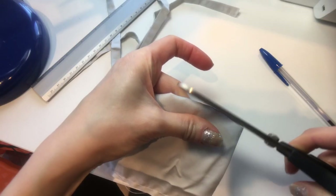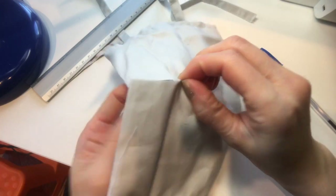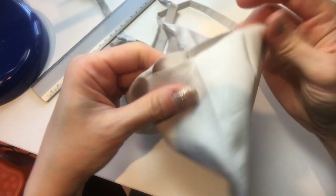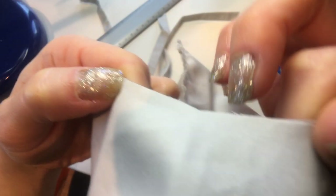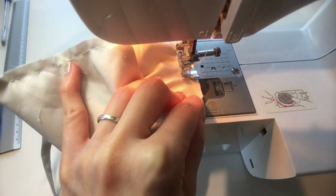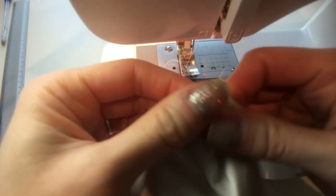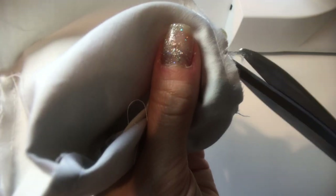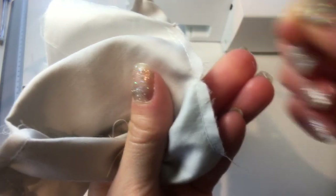Draw a line connecting these two points and cut out that triangle. Then open up the two sides and nest one corner into the other — this makes it a lot easier to sew this part closed. Once this is done, make a small V-shaped cut at the center, taking care not to cut through the thread. This allows the fabric to spread and better conform to our chin.